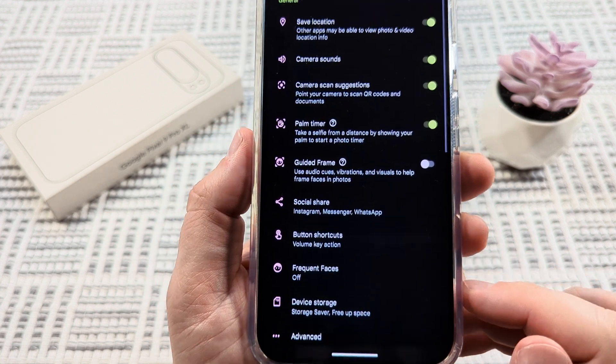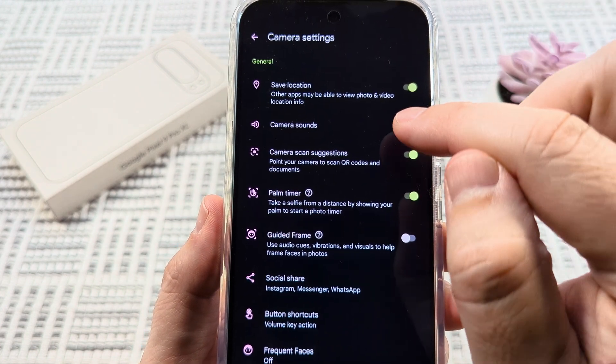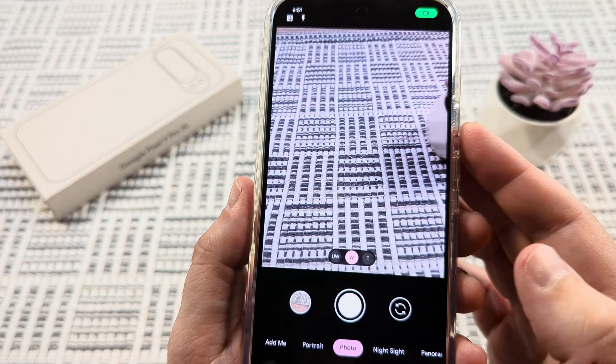Go ahead and tap there, and then what you're going to notice is an option for camera sounds. We're just going to go ahead and toggle that off on the next screen, and then we can just back out of this and then test our camera and see if it makes a sound.